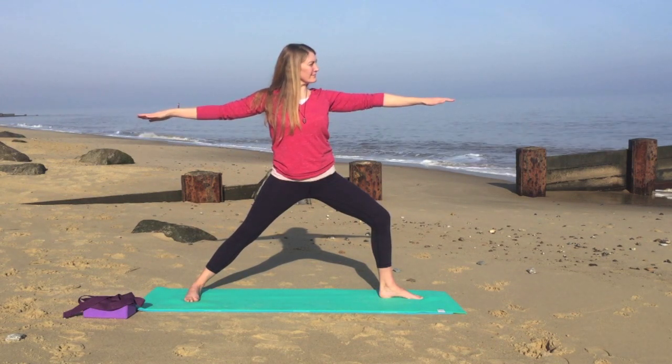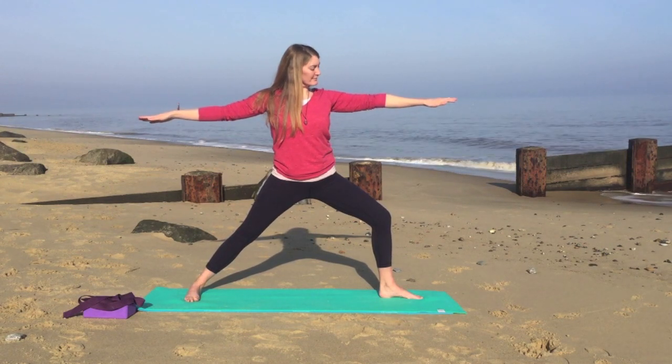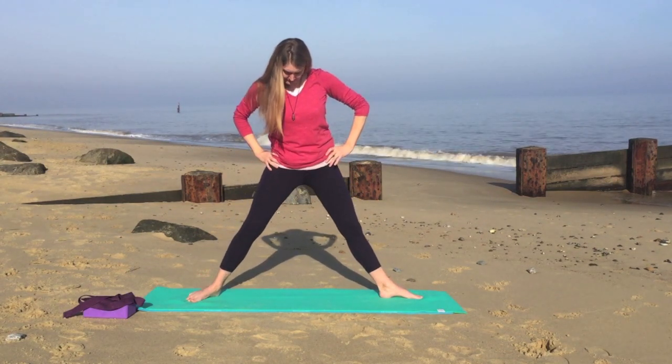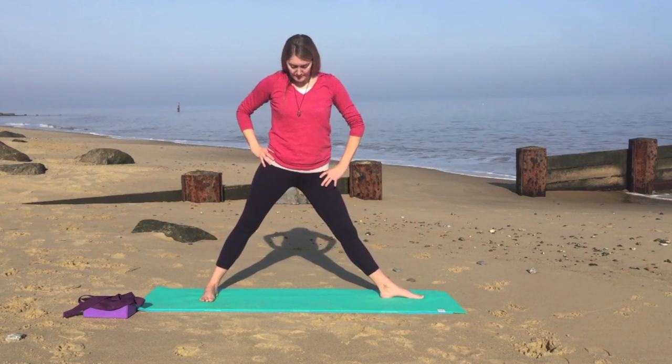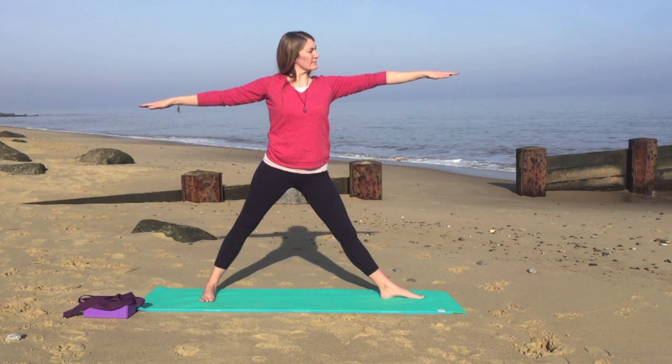Take a deep breath in. And as you exhale, we'll gently lower the hands onto the hips. We'll straighten your right leg. We'll heel the left foot in to come into triangle, drawing the hips towards the left until you feel a stretch on the inside of your right leg.